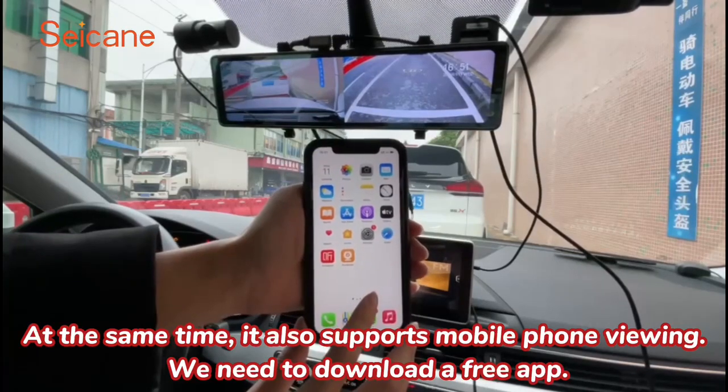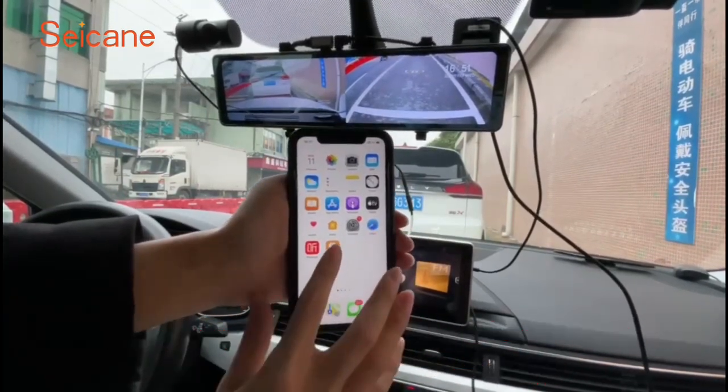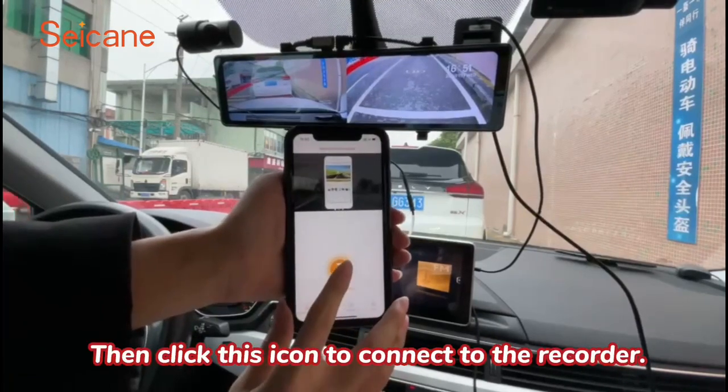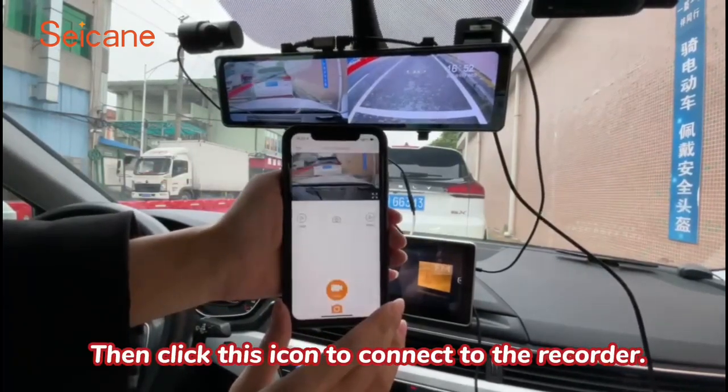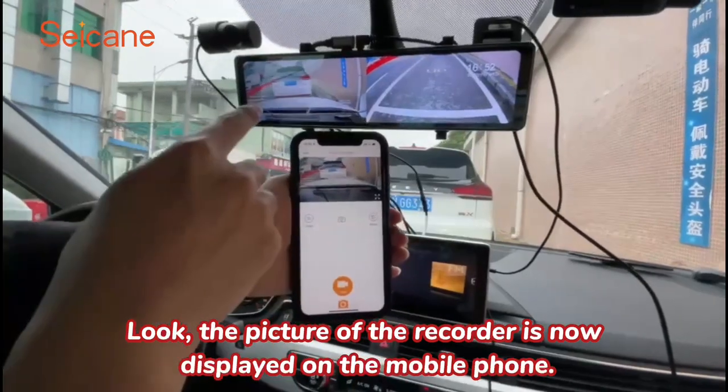At the same time, it also supports mobile phone viewing. We need to download a free app, then click this icon to connect to the recorder. The picture of the recorder is now displayed on the mobile phone.